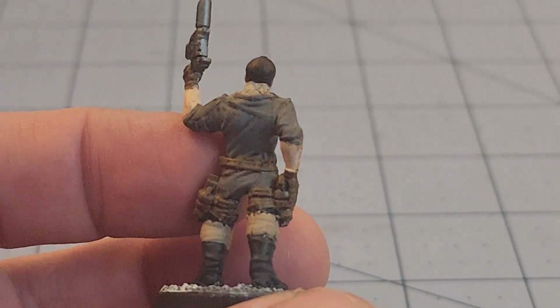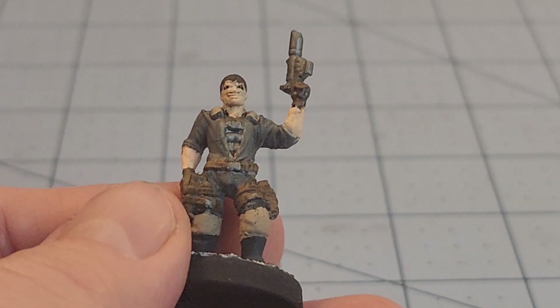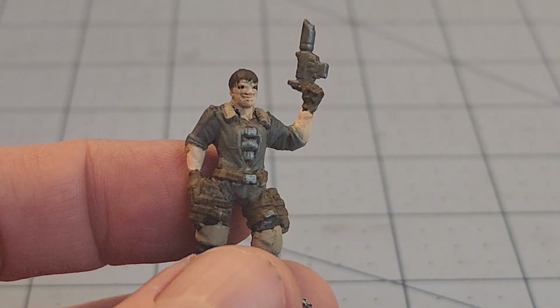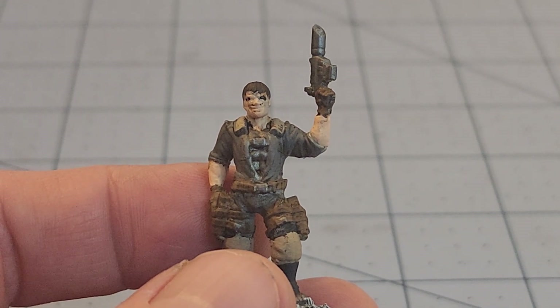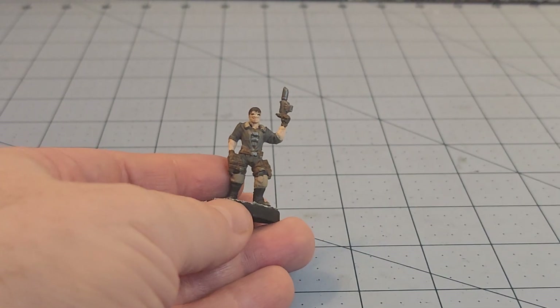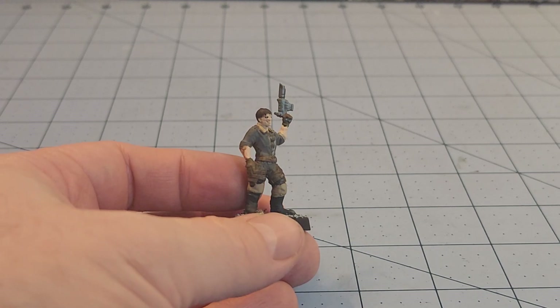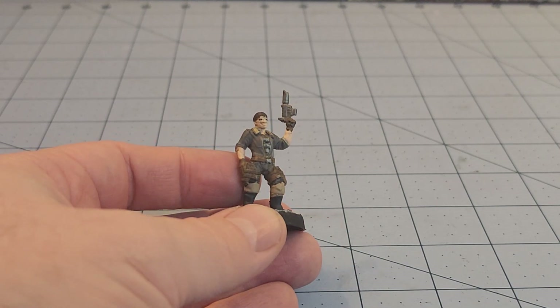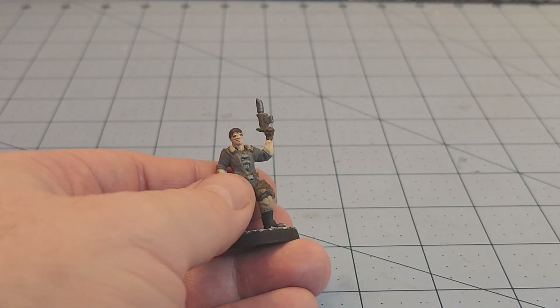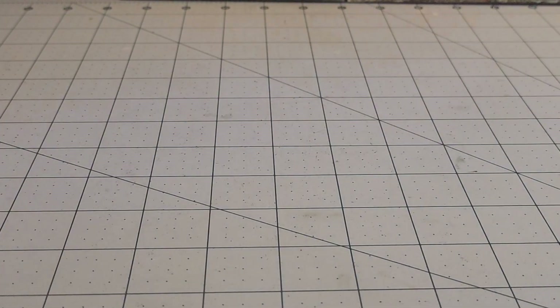This model is super zoomed in and it's not looking good — this guy's going to have to go back for another pass. I am not happy with this. It was supposed to be a model from Print Minis. At least from far away it's not as bad, but up close it needs work. He looks like some kind of pilot with a flight suit on, but there are details I didn't do a good job hitting, so back to the drawing board.